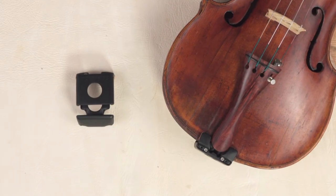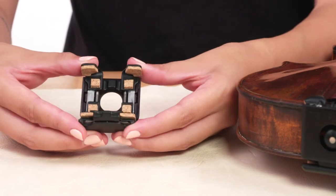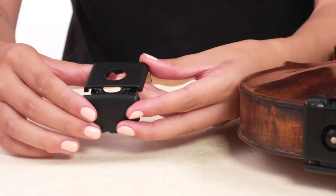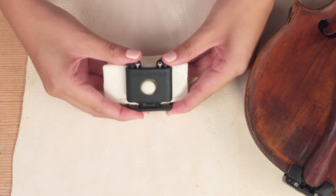In this video, we're going to explain the features of the Dolphinos Rest System. Our adapter allows for a secure but gentle grip on the instrument. Through our particular design and use of special cork materials, we are able to use less clamping force for our mounting than standard chinrests do, while ensuring a snug and secure fit.